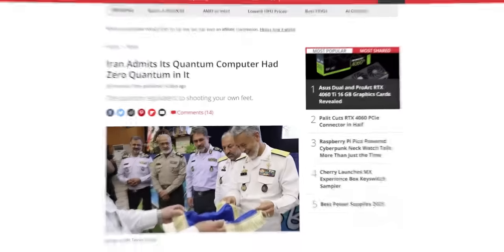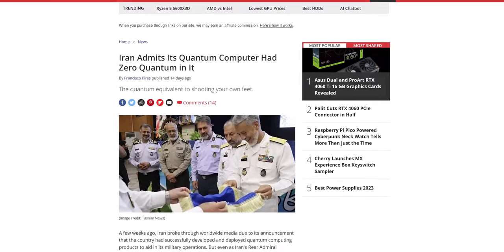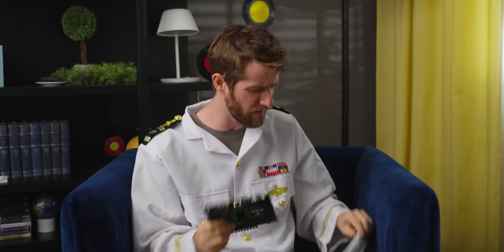Okay, so Iran just admitted four hours before we sat down to film this, that their previous statements were kind of BS. But darn it, we wrote a pretty sweet video about what this thing actually is. So I say we're gonna shoot it anyway.